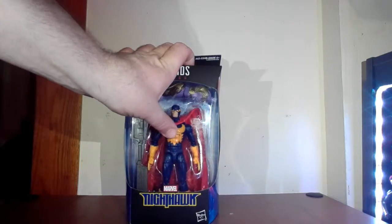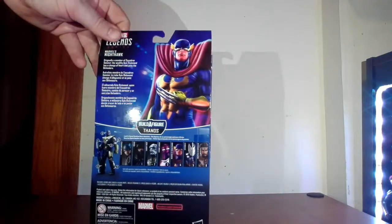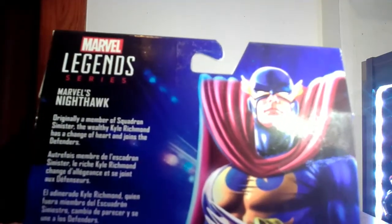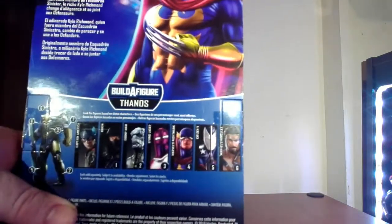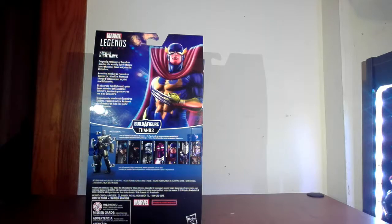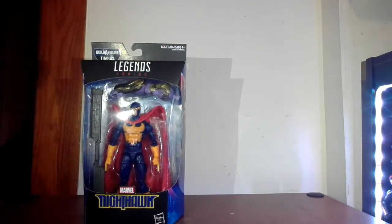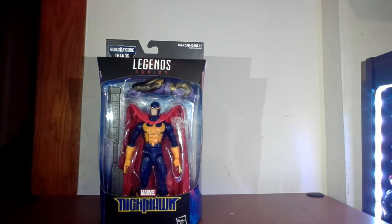It's a little tight in the box because it just goes right to the front. There's a nice picture of the character on the side and on the back. It says here that originally a member of Squadron Sinister, the wealthy Kyle Richmond has a change of heart and joins the Defenders — because who wants to melt the world with the ice caps? Other figures in the Thanos wave are down below; I'm doing reviews of every single one, so I'll stick them on the playlist and it should be easy to find.